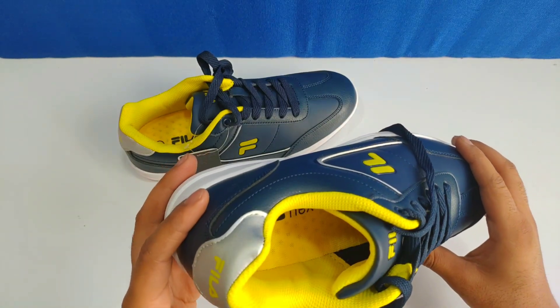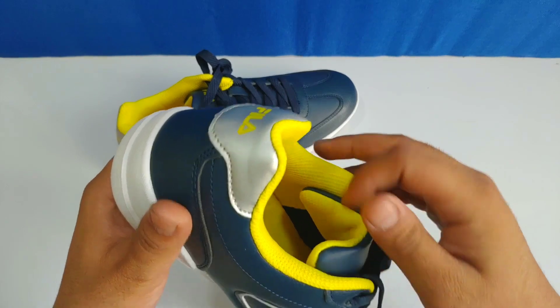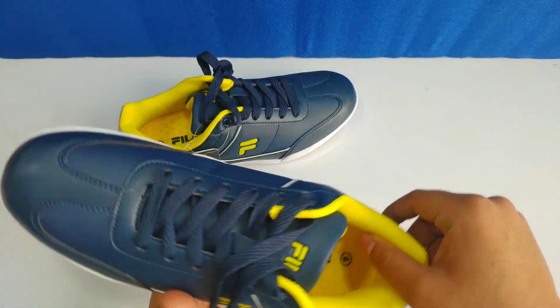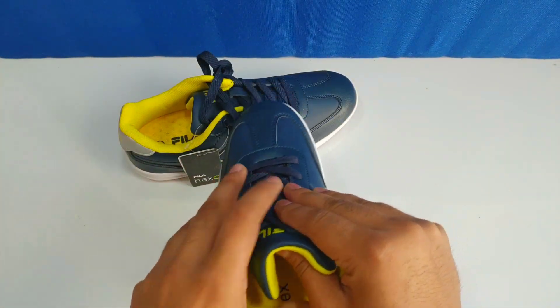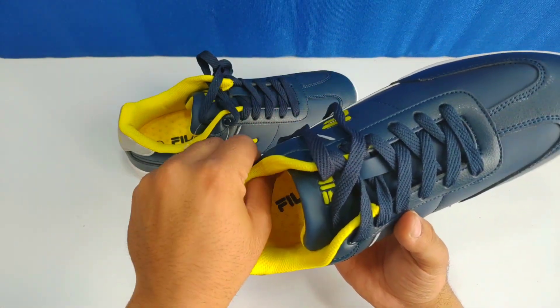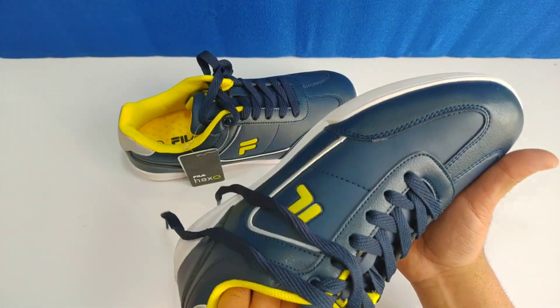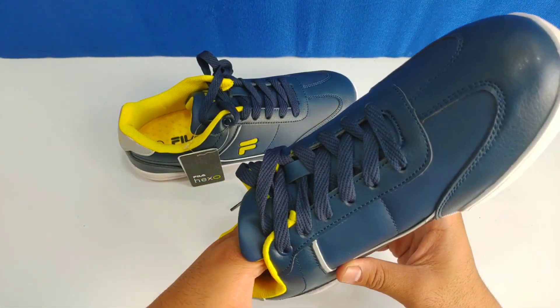So this shoe is the Fila Hex, and I will show you a full look. I like this color — it looks good. The foam on the inside is quite good and it looks comfortable. The shoes look unique and good overall.